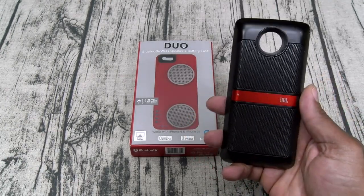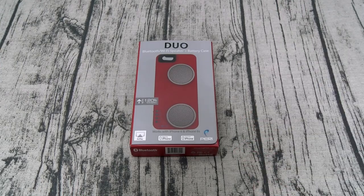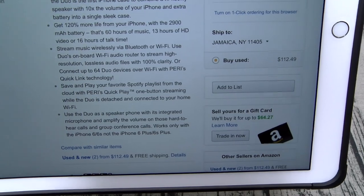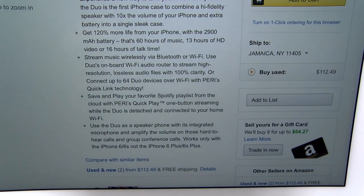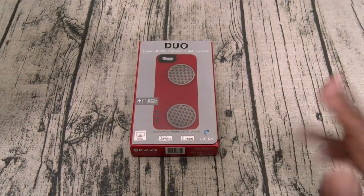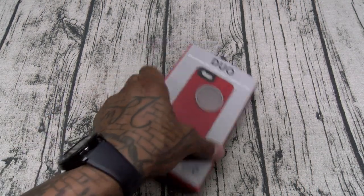For me, I like to go to diners in the middle of the night, put my phone on the table and play some music — that's what I've been using the SoundBoost mod for. But now if I go with my girl and she got the same case, we pair them up together and it's going to sound even better. You can also save and play your favorite Spotify playlist from the cloud with Perry's QuickPlay one-button streaming while the Duo is detached and connected to your home Wi-Fi. And you also got a speakerphone. So all of that for $120 — this is a major go.